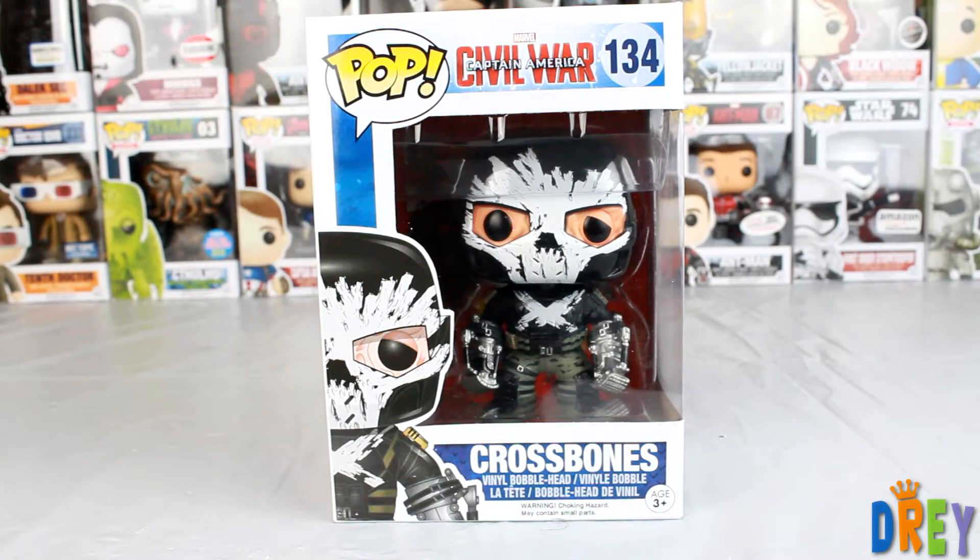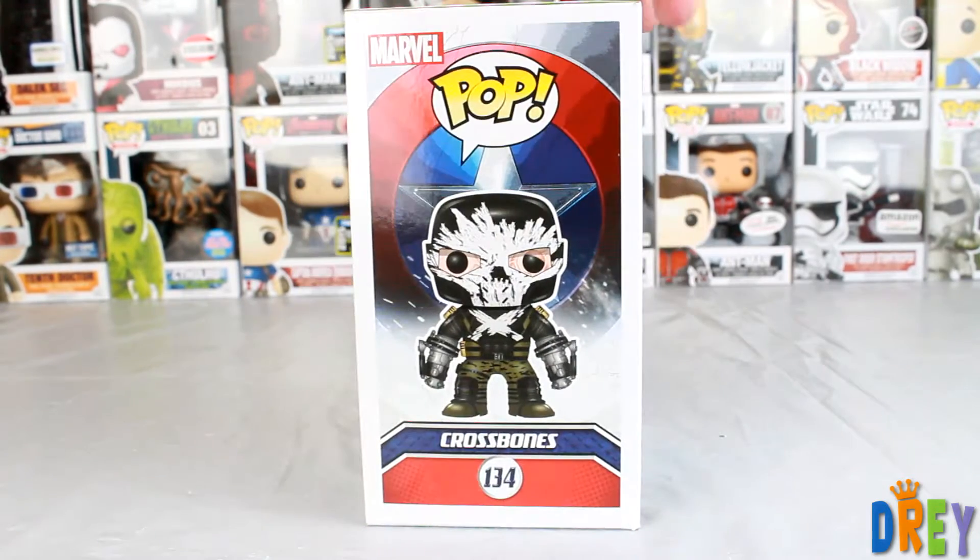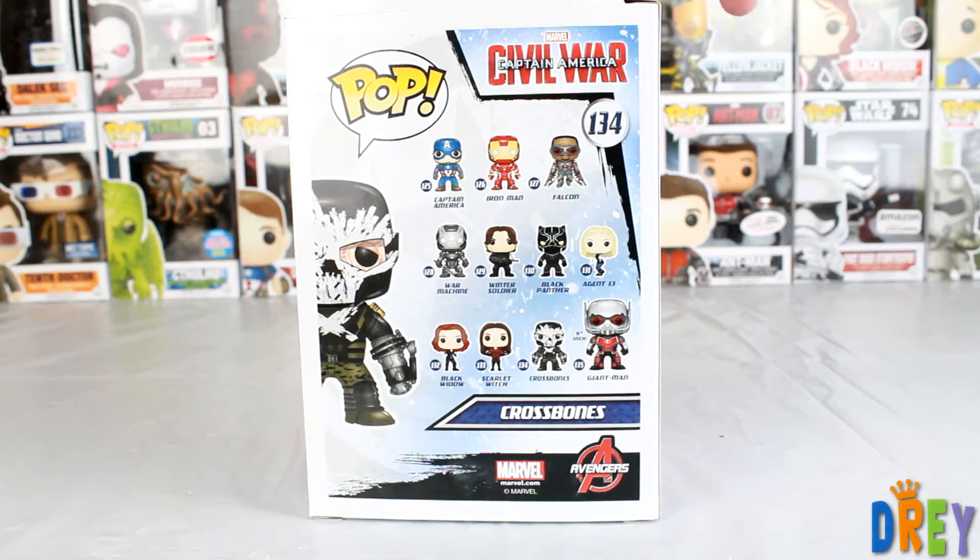What's up guys? I have here from the Captain America Civil War pop line, Crossbones — who, if you did not watch Winter Soldier, I highly recommend.